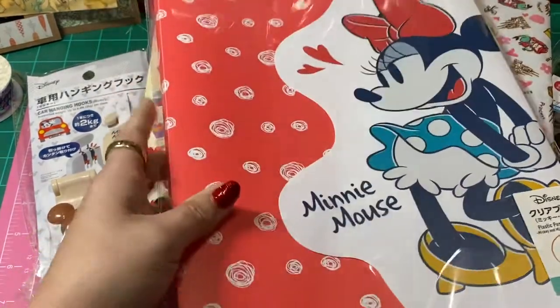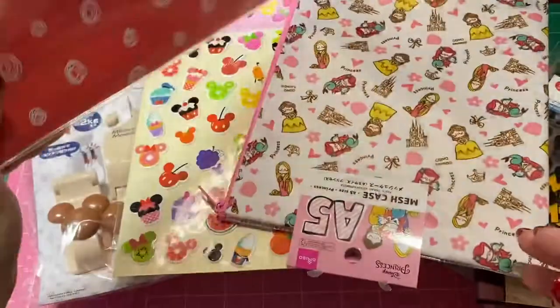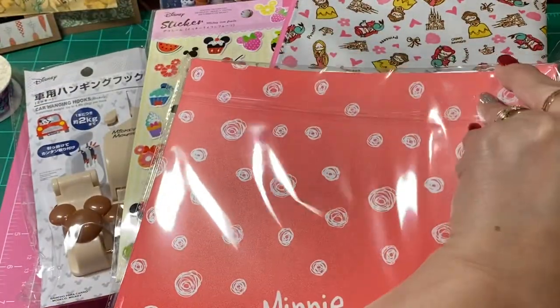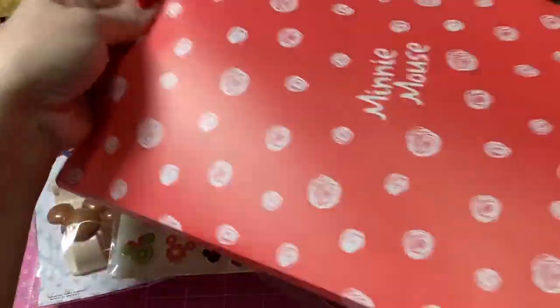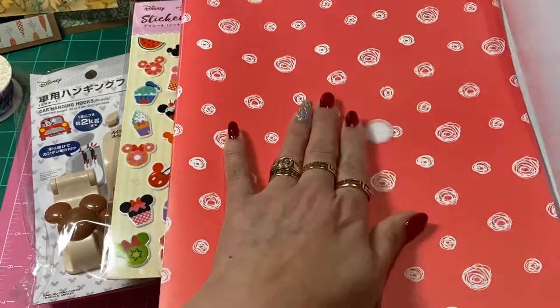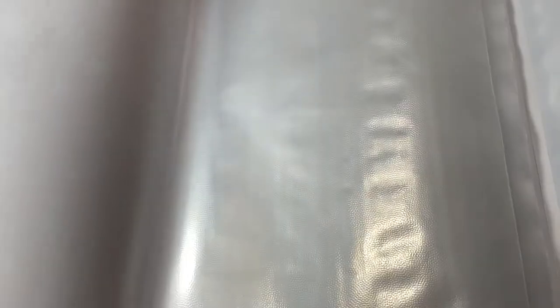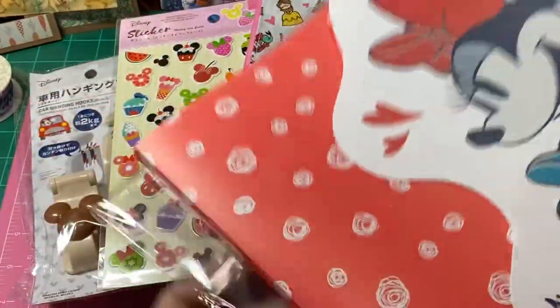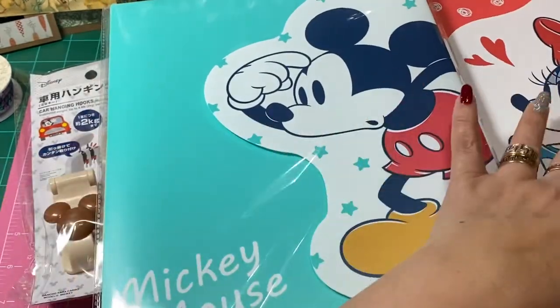I got some of these folders that are like a pocket folder. Let me double check how it's sealed. So it opens — it has a little Velcro dot — and you can slip stuff inside here. I can slip projects in here and keep them all together. That's going to be perfect for what I did with the foam, because I have so many different foam cutouts I can put in each pocket. I bought one that was Mickey.